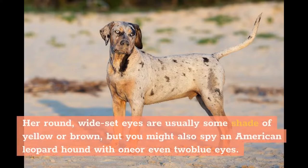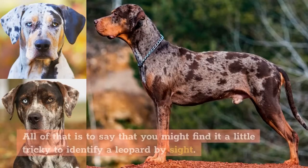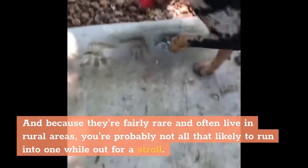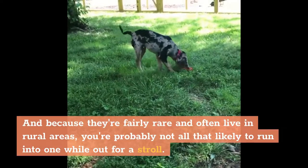Her round, wide-set eyes are usually some shade of yellow or brown, but you might also spy an American Leopard Hound with one or even two blue eyes. Her naturally low-set tail can come in any length, and some working dogs may also have their tails docked, though this practice is controversial. All of that is to say that you might find it a little tricky to identify a Leopard by sight. And because they're fairly rare and often live in rural areas, you're probably not all that likely to run into one while out for a stroll.